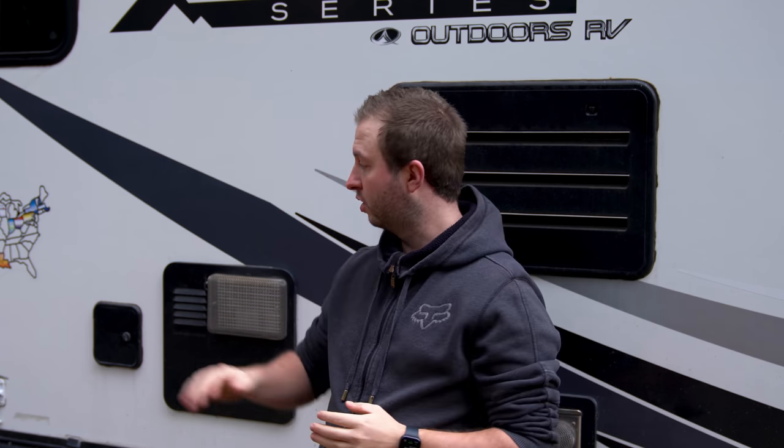Over here we have our fresh tank fill valve — this is where we fill up with fresh water when boondocking. This winter we're on full hookups at the RV park: electricity, water, and sewer. We have heated hoses, which is why we won't be running from the fresh tank this winter, but just in case anything happens to the park water supply, we wanted some water in the tank. We filled it to about two-thirds capacity so if it does freeze, there's plenty of room for it to expand.